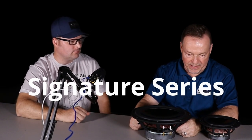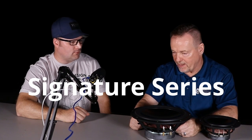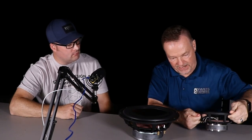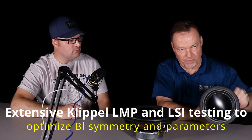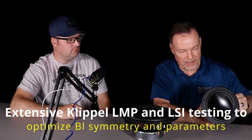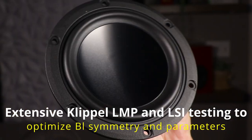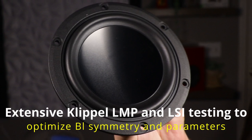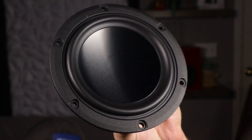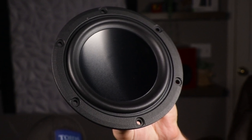This line came out about six months ago and finally got into inventory about a month ago. They come in four- to ten-inch sizes and feature an aluminum dish cone with an indexed cone design, so the surround meets the cone with very little junction. The index also stiffens up the cone on the back side.